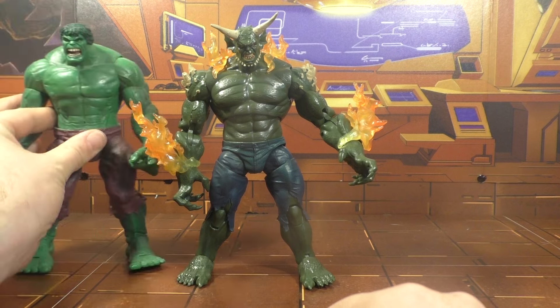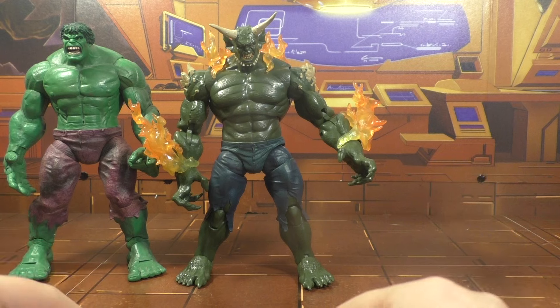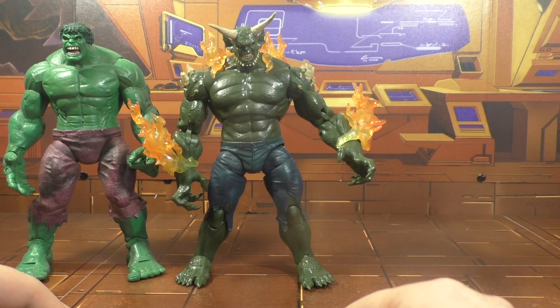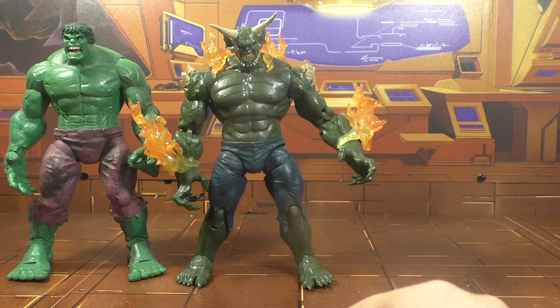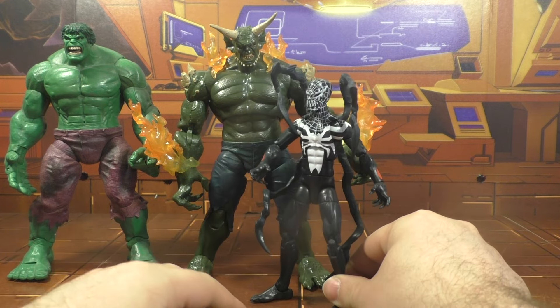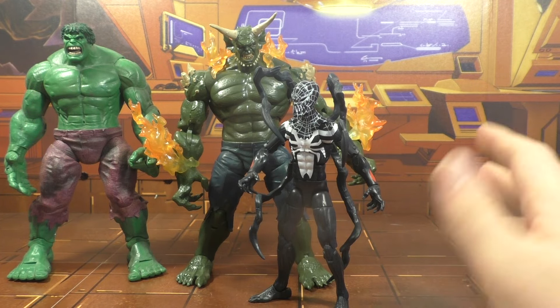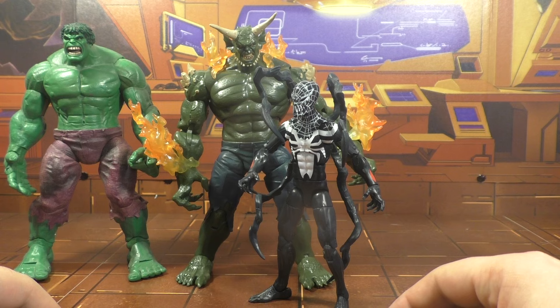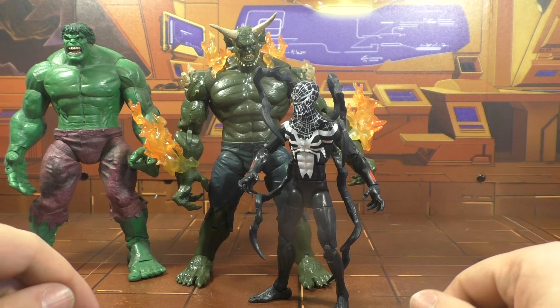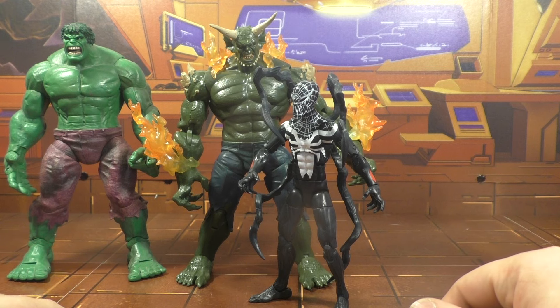Here he is next to Hulk — Hulk better. Here he is next to Superior Venom. He's a nice big figure, but not worth it. If you buy this set for Carnage and Black Cat like I did, you won't be disappointed with those two figures. But you're going to not like the rest of them at all — not even the slightest bit.